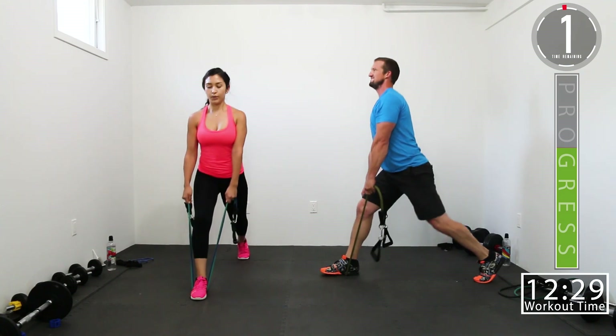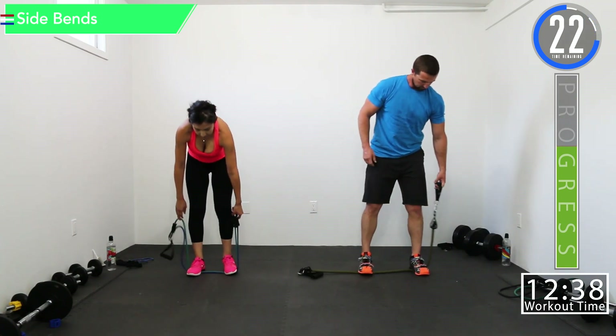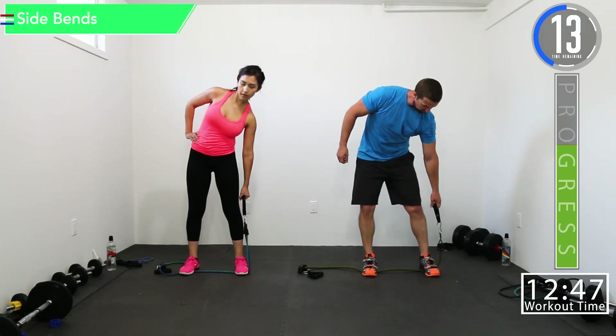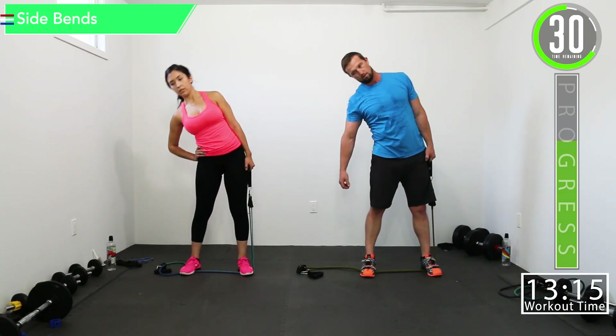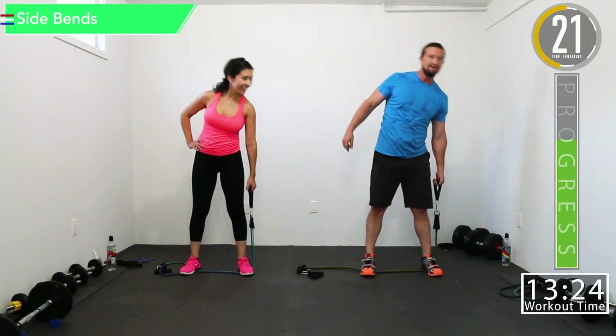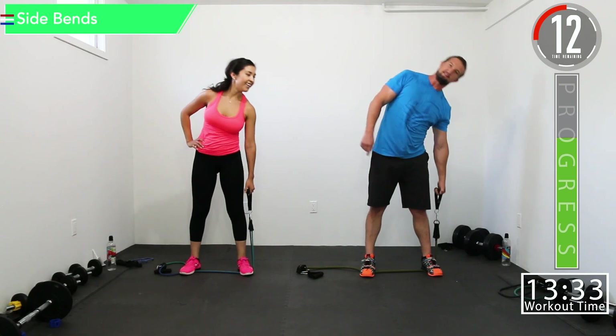Burn it out, last one. Now we're doing the left side for side bends and for lunges — put that band out there. Going to this other side now. Side bends, full range of motion. I can almost hear our baby snoring through the monitor — I think that's my band. That makes more sense. I don't doubt he snores, but I think that's my band.